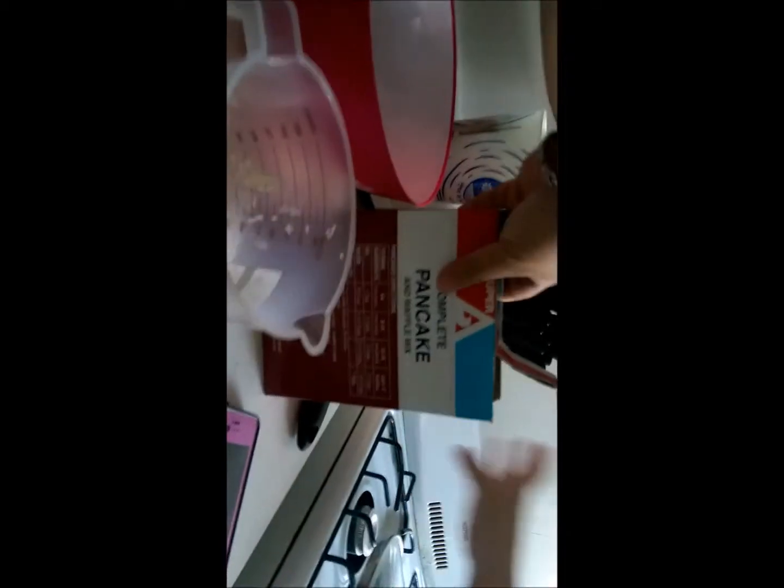Okay, now we have to get some pancake mix. We have to put one and a half cups. So there's the one and a half cups. You have to make it go to this line — see it? One and a half. Tell me when to start. Oh, that's a little too much. Not a little bit more. Okay yeah, that's good. Yeah, let's put that there.